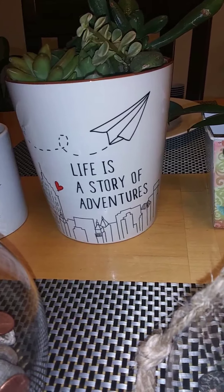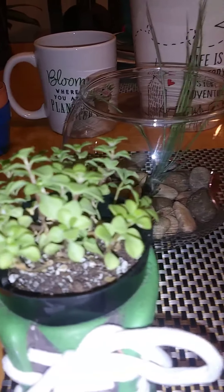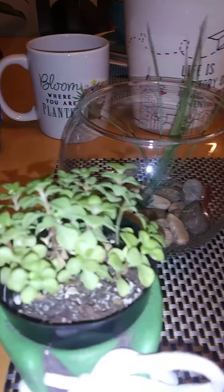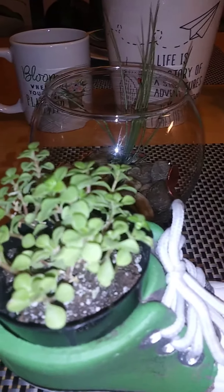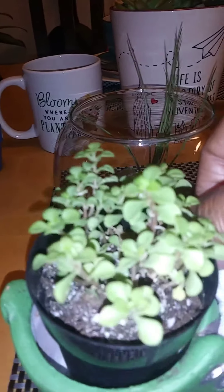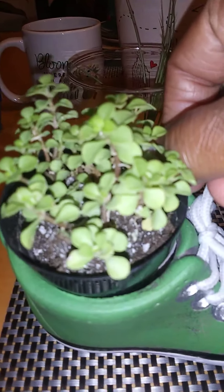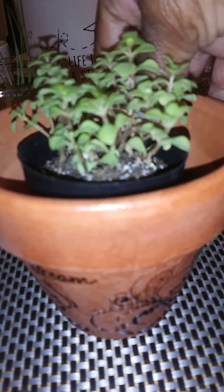Over here to the side I'm going to repot this — it's some type of succulent or sedum; I'm not for sure, but when I bought it, it was in the succulent section. I just put it in this little shoe for now, but what I'm going to do is repot it into this pot right here. This plant should spread, so that should work nicely.